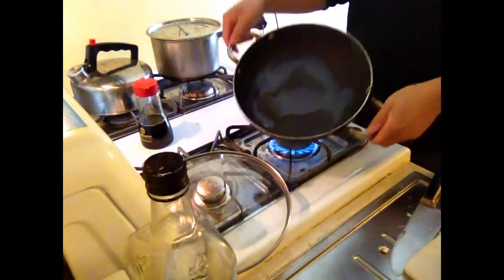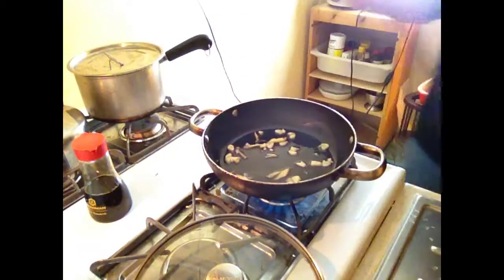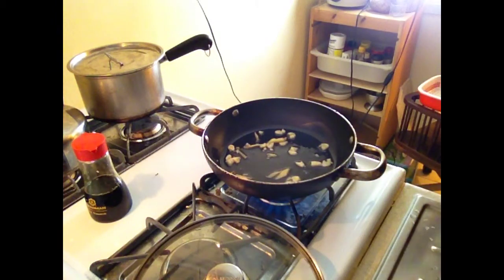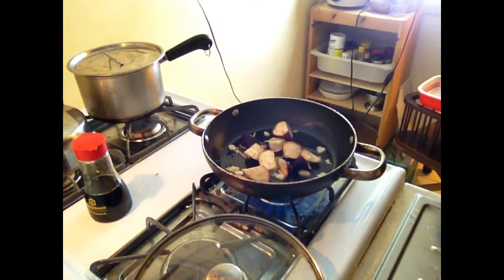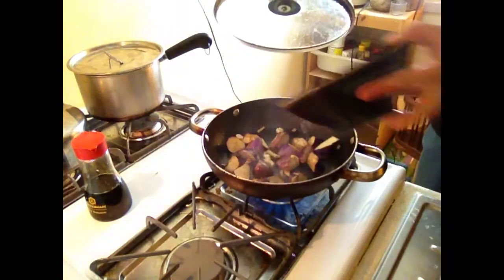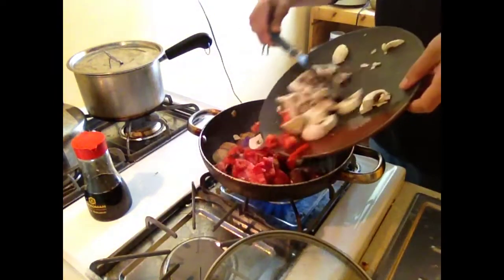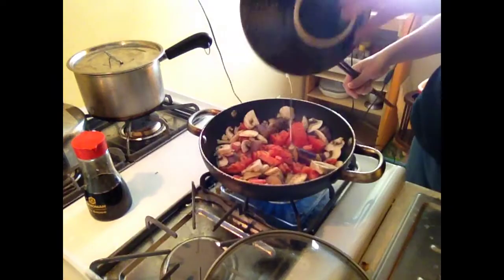And now for the stir-fried veggies. Pour some oil. Throw in the garlic. Throw in the ginger. Let that heat up and sizzle. Throw in the eggplant. Cook that for a bit. Add some water and cover it so it cooks. I like to put the eggplant in first because it takes a little longer to cook.